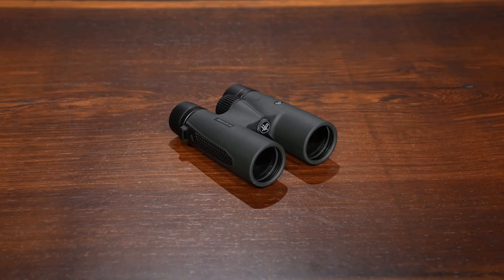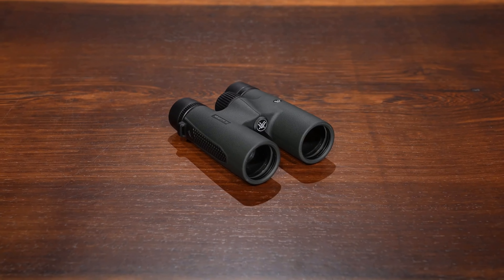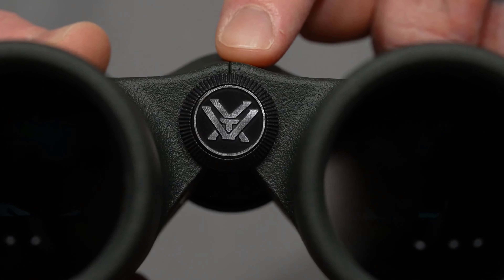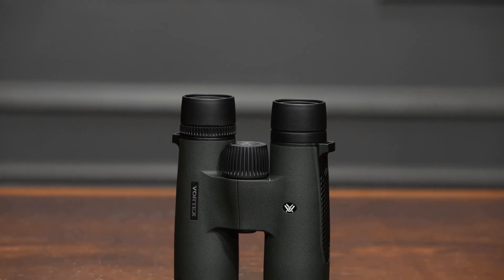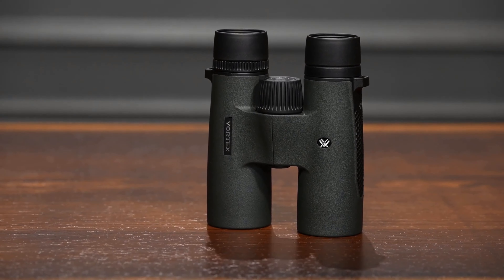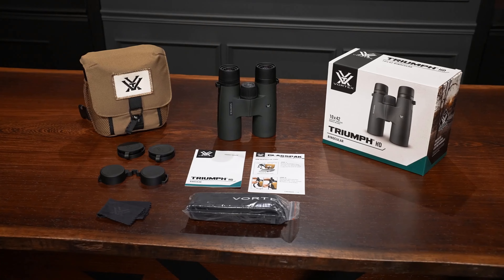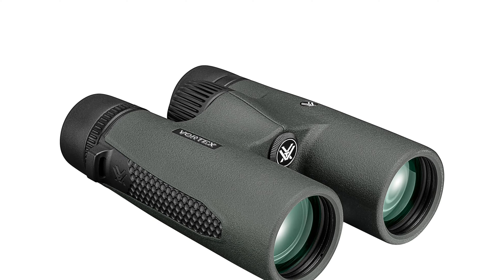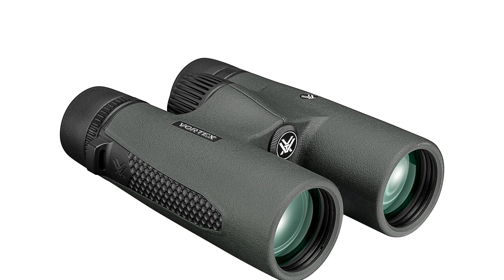Features. HD Optical System and Fully Multi-Coated Lenses: Equipped with an HD Optical System and fully multi-coated lenses, the Triumph HD ensures excellent resolution, reduced chromatic aberration, and remarkable color fidelity. This combination results in edge-to-edge sharpness and enhanced light transmission, allowing you to see every detail with clarity.